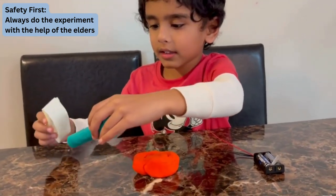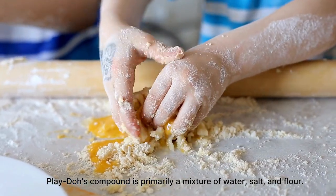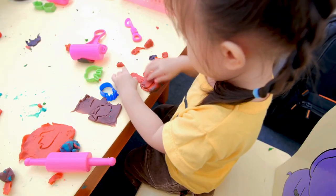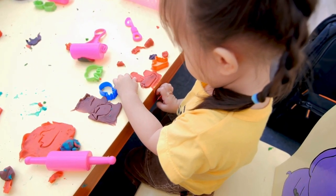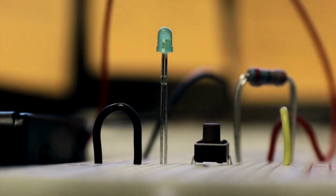Let us do a small science project with Play-Doh. Do you know Play-Doh's compound is primarily a mixture of water, salt, and flour? The salt helps the proteins stay stuck together. You may notice that Play-Doh you buy in the store also has a salty smell. Let us see if electricity flows through Play-Doh.